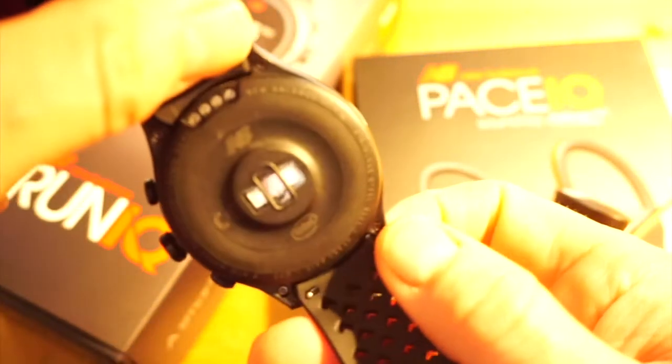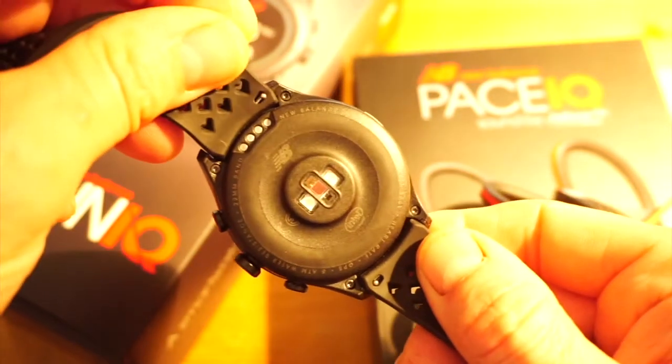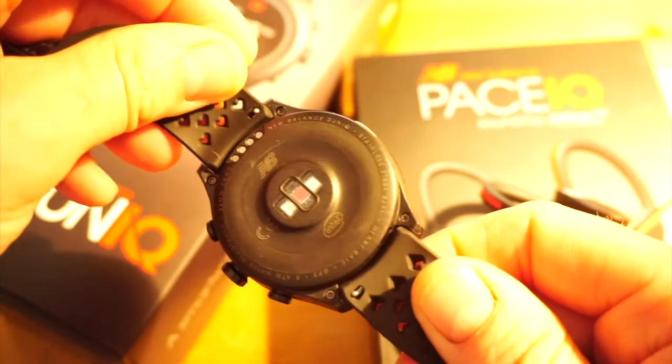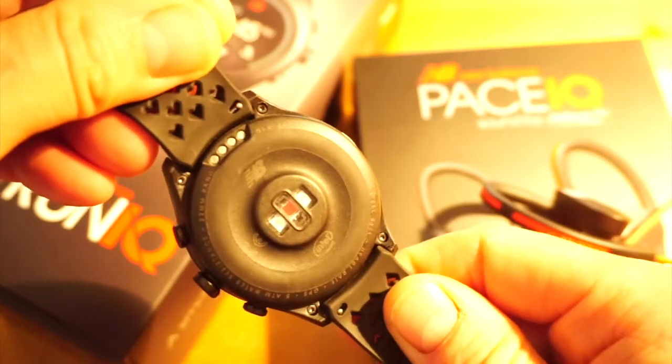It's got built-in GPS, obviously handy for running and cycling, and as you can see on the back, like many other new sports watches, it uses an LED system for off-the-wrist heart rate, so there's no need for a chest strap.